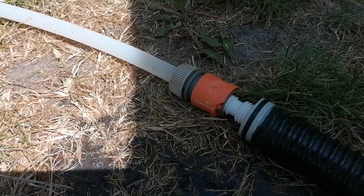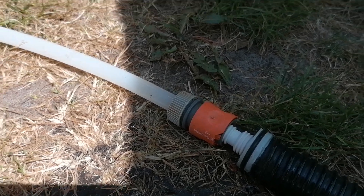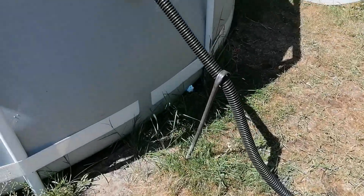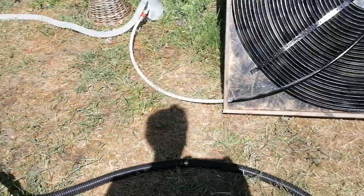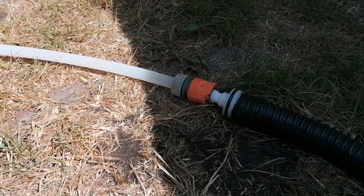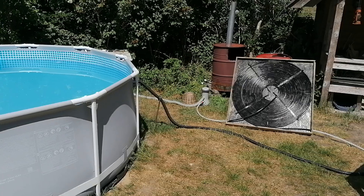This is a MacGyver solution, as I call it. I have this 16 millimeter tube, and with some Gardena garden hose connectors and a garden hose extension, I made the connection between these two tubes. It's quite a variety of diameters, but it works! Do it yourself and enjoy a nice, warm swimming pool.